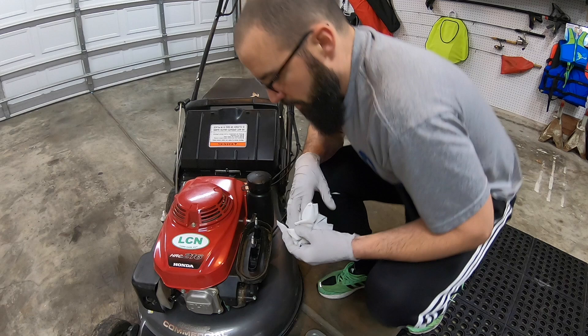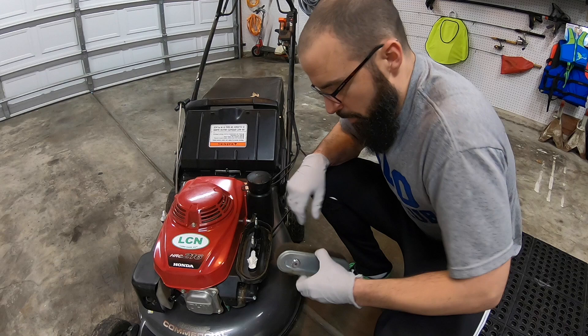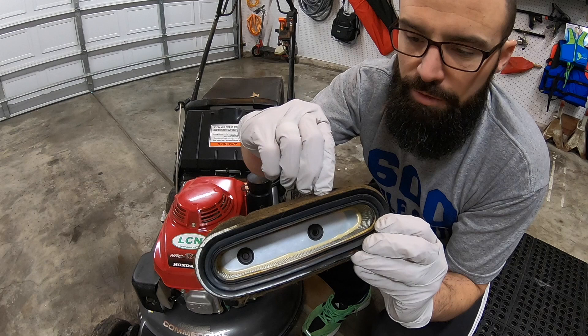I'm going to put a paper towel down this hole to help prevent any sort of dirt or debris going down into the carburetor. As you can see, you can see how kind of dirty that is — it looks a lot worse than it actually is, but this just peels right off.